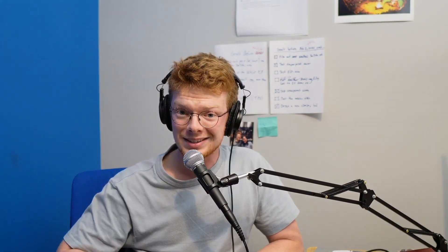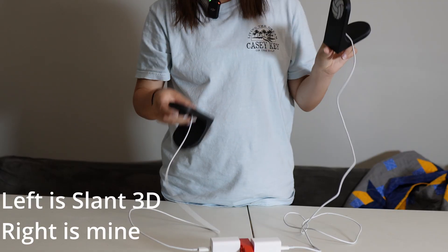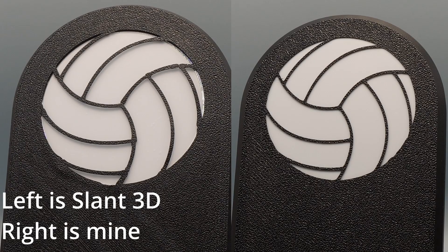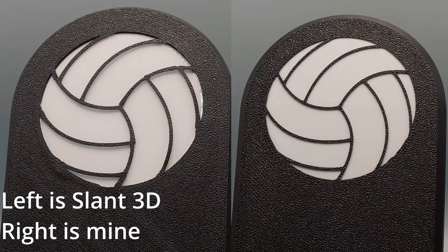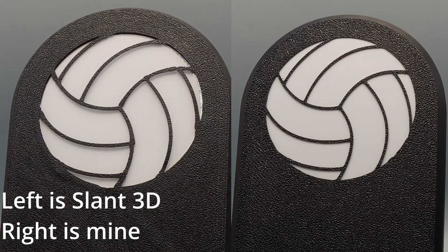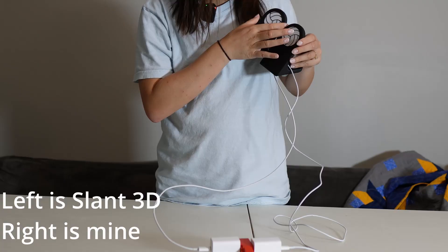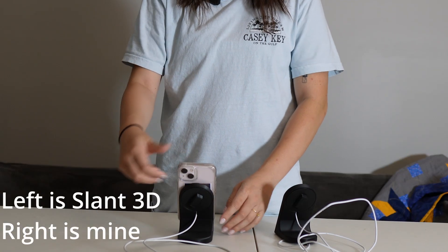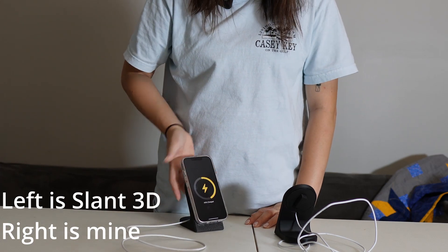To find that out, I had my fiancée blindly compare my printed version and theirs. Her verdict: in the front, one is better — it doesn't bleed, the lines are much crispier. However, the other one looks cheap. I had her put her phone on both to see if they charge, and both work.